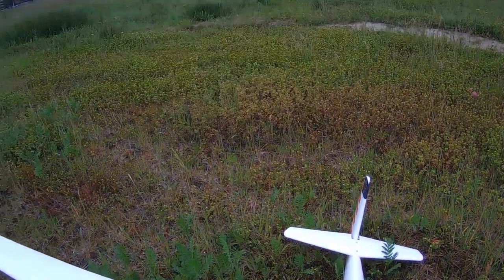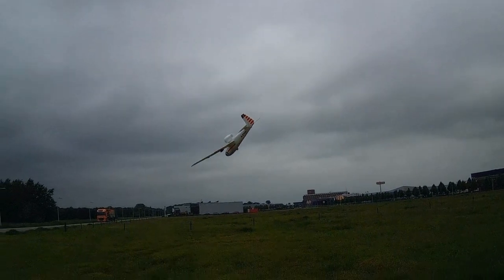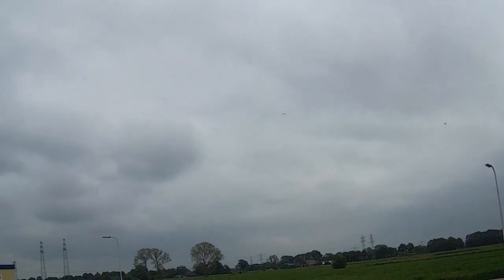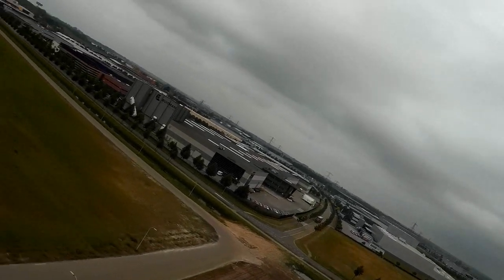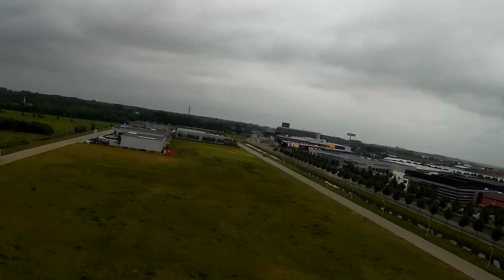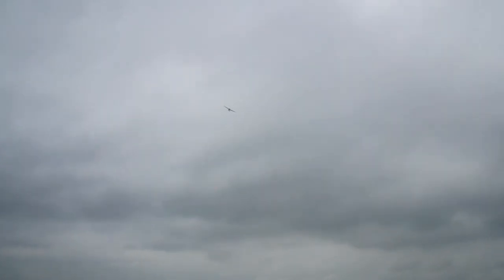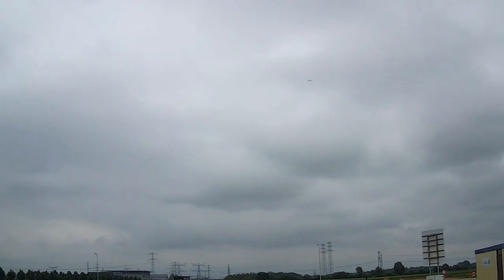It does need at least 80% throttle to take off. Maybe with a little more wind I could have gotten away with less throttle. Let's do a little trimming — I had to do a little aileron trimming. Sorry about the grey sky by the way. And a bit of elevator down. It actually seems a little tail heavy, which is unexpected.